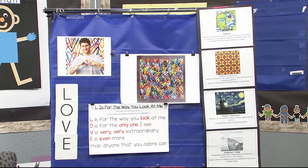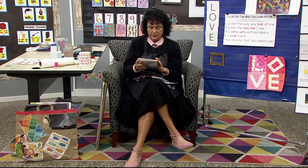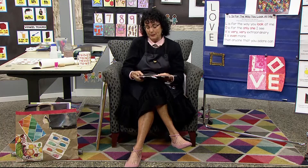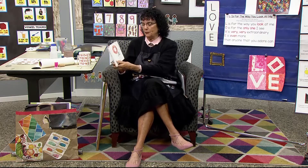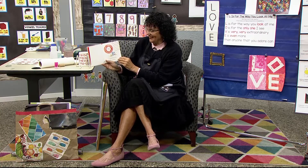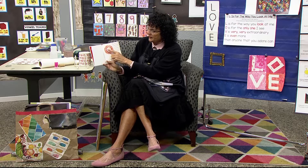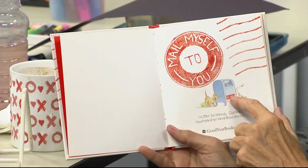I wanted to tell you about this little book we're going to read today. It is called Mail Myself to You, and I'm going to read and sing it. It's written by Woody Guthrie and illustrated by Vera Rosenberry — it's a let-me-read book. It is so tiny, but I love this song, and it has more verses in it than is in the book. It's one of our favorite books as teachers because it's telling about a valentine that you're going to mail. Wait till you see what the valentine is — it's called Mail Myself to You. There's a delivery stamp across it and a little dog in the mailbox.